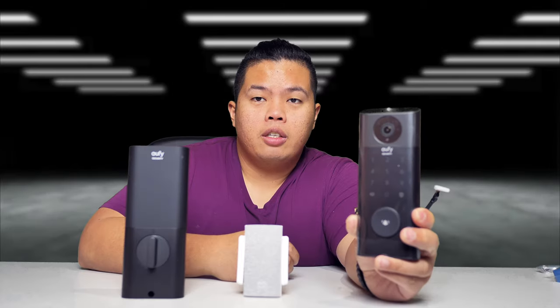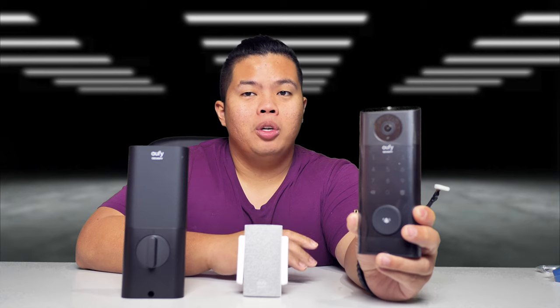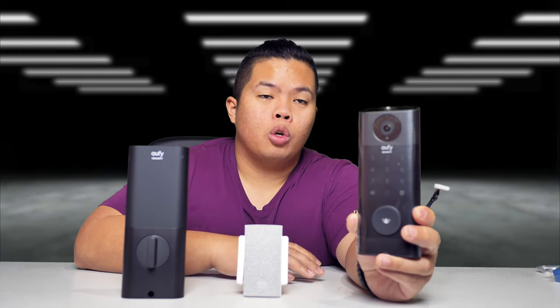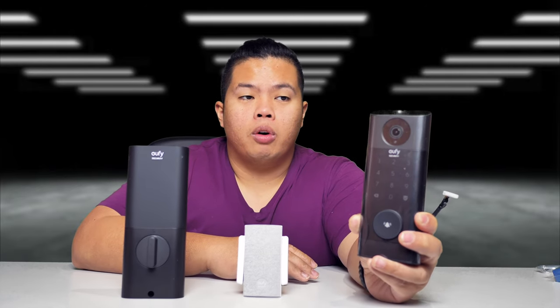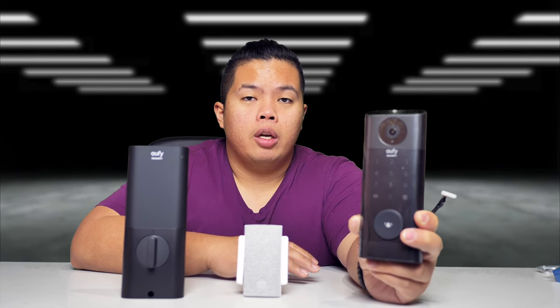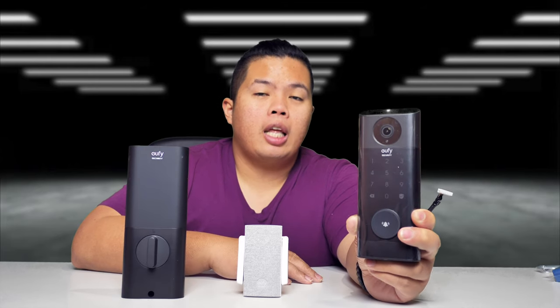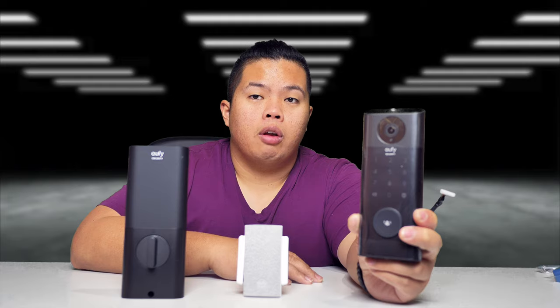And that's it for today everyone, thanks for watching. I hope I was able to help you on your choice of a brand new smart lock and doorbell combo for your home. This is by Eufy — if you want to get one I'll link it down below. Make sure to subscribe to my channel if you want to see more. I also have one of their other products on this channel, which is the floodlights with the motorized camera — I'll link that down below as well. Hit that like button so we can beat that YouTube algorithm. Hope you guys have a good day and stay grateful. Peace.